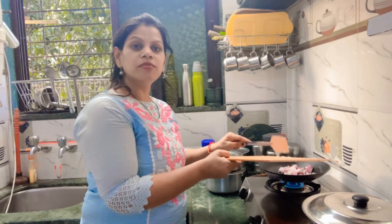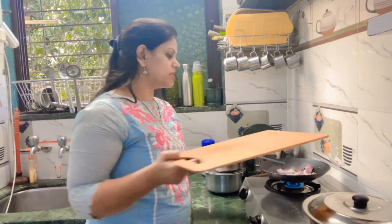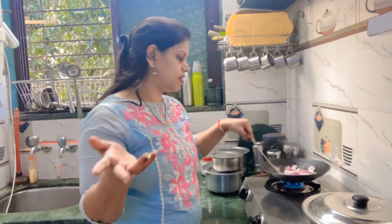Now the masala is ready for the meat. The masala is ready for the shrimp. The chicken is ready for the shrimp. The shrimp is ready to cook.